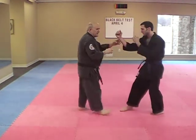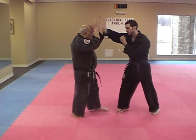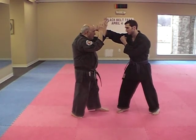So he's got his right foot forward and here's the jab. If it's a straight punch, I really don't care how we block. First rule is don't get hit, don't get dead.